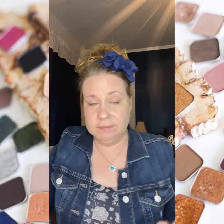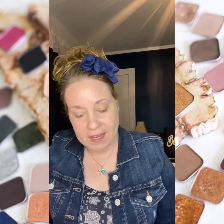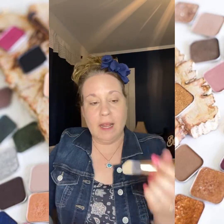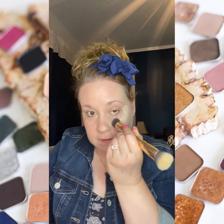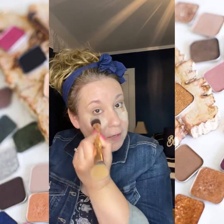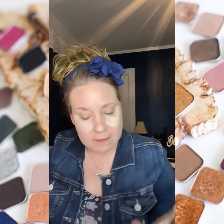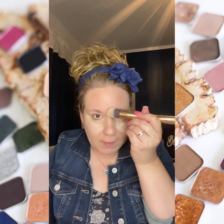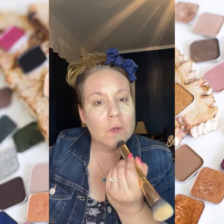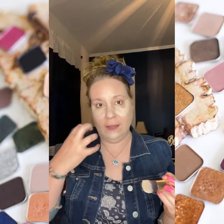I'm also going to brighten the areas of my face that I want to bring light to. I'm going to flip my 30-second hack brush over and come in on my cheekbones because I want to attract light to that area of my face and take away from some of the discoloration and dark circles I have under my eyes. I actually have copper-colored eyelids and some dark circles underneath my eyes, and this is the best thing I've ever found to hide that.